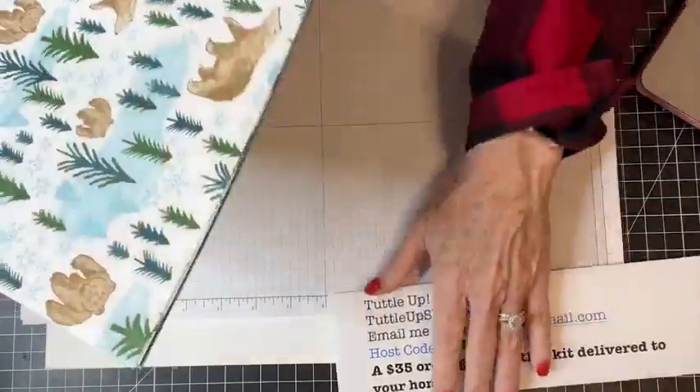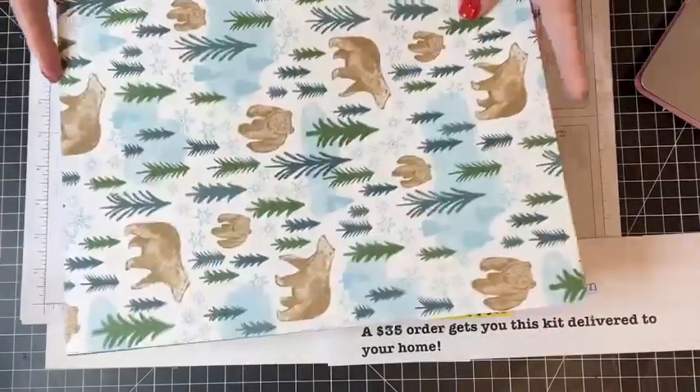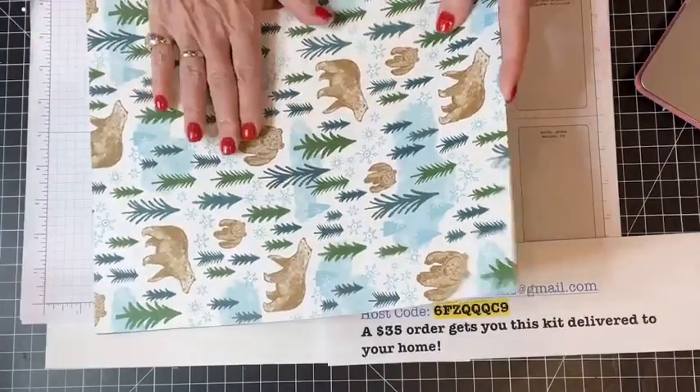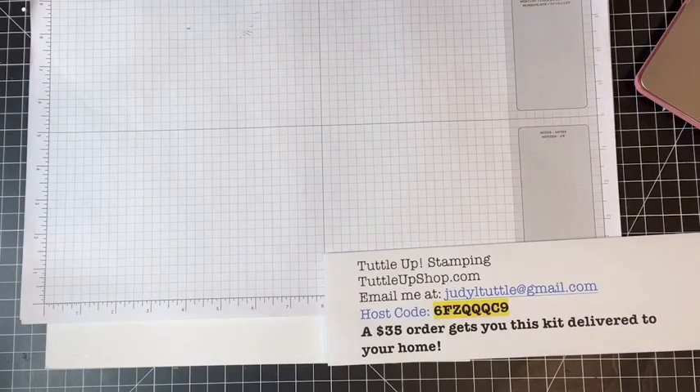Christmas is all about remembering that people have less than you. If you're interested in making the cards I'm making today on your own, I used Walk in the Forest Designer Series paper. I think I'll start with the easiest one first.